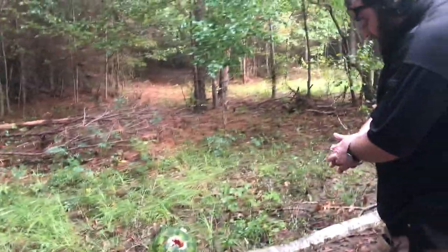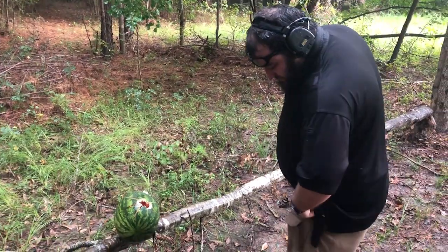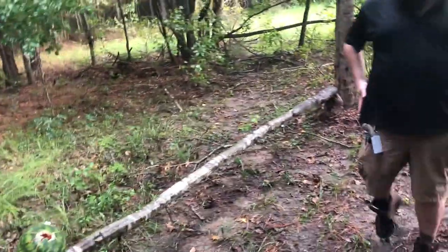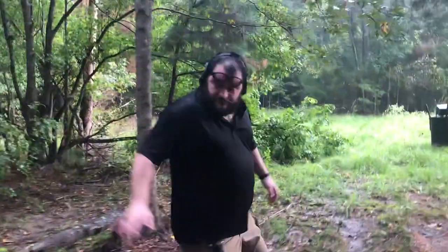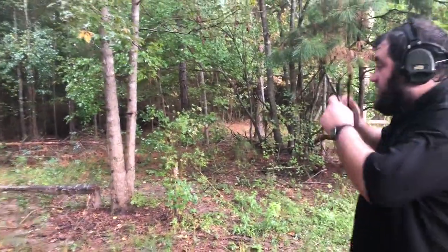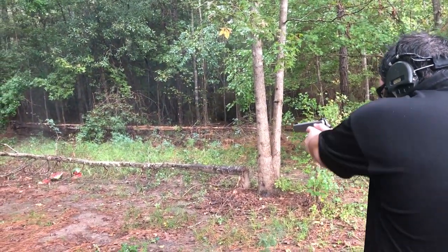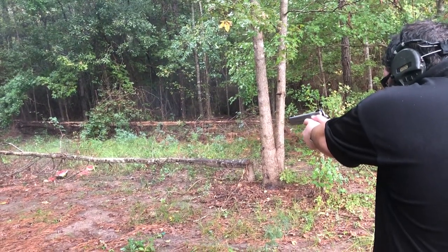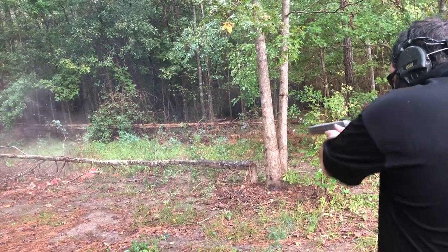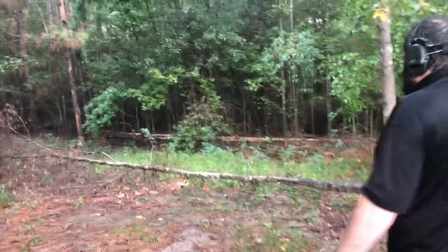I'll go ahead and put this wet gun in my pocket holster, and it's going to be disgusting. Now let's back up and shoot this gun at a decent range. It's raining out here. So that was pretty spectacular, even though we had already opened it up with the .22 Magnum.